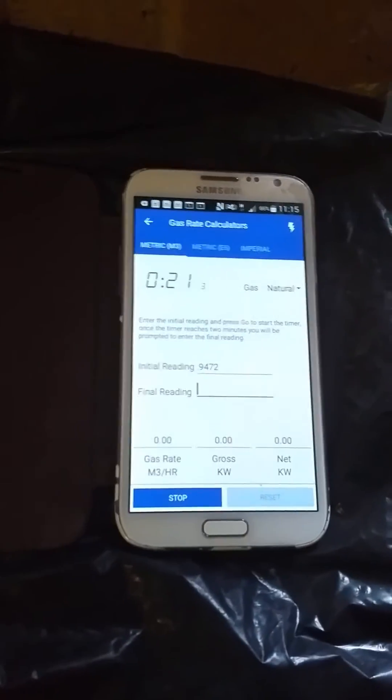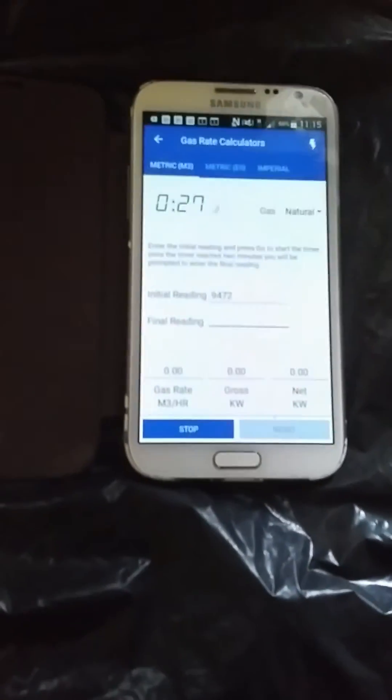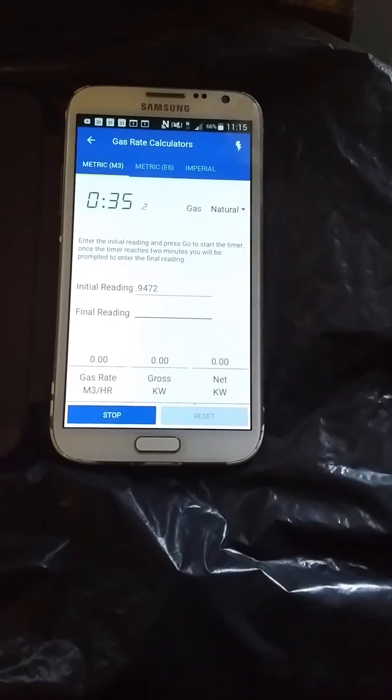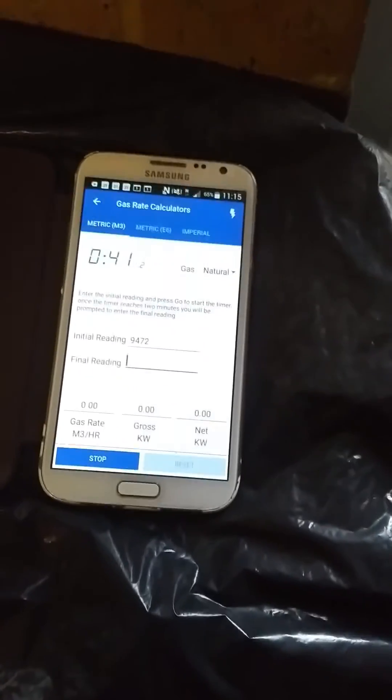We can see the Anton app counting down the time. This is very good because it will actually time it for you. When it gets to two minutes, the Anton app will ring a bell, and at exactly the same time we need to press nine nine nine on the meter to get the meter index reading.